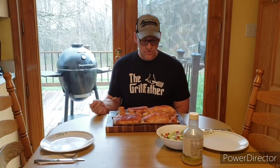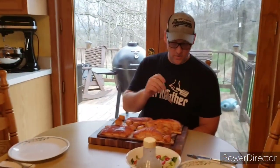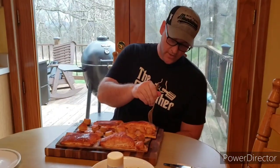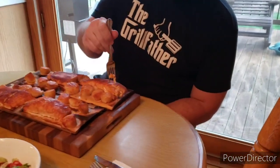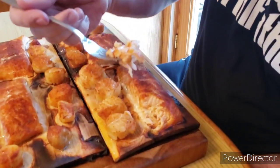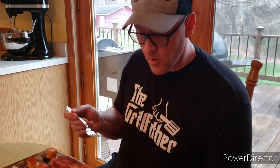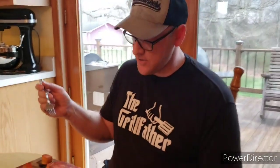All right, got it off the grill — it looks really good. I'm going to try one of these salmon fillets here. Oh yeah, it's good and flaky — look how that comes apart. Let's get a bite of that. Mmm, boy that's really good! The barbecue rub on there surprises me — it's very good on that fish. Let's try one of these scallops and see how it is.